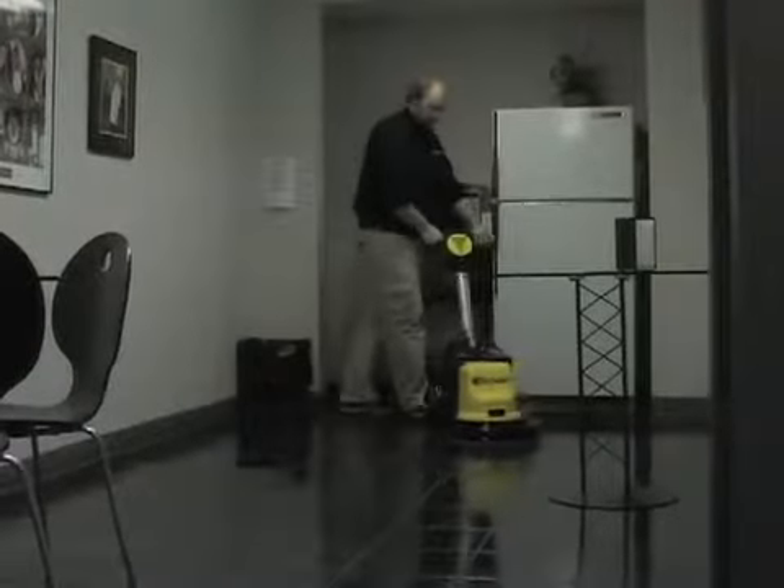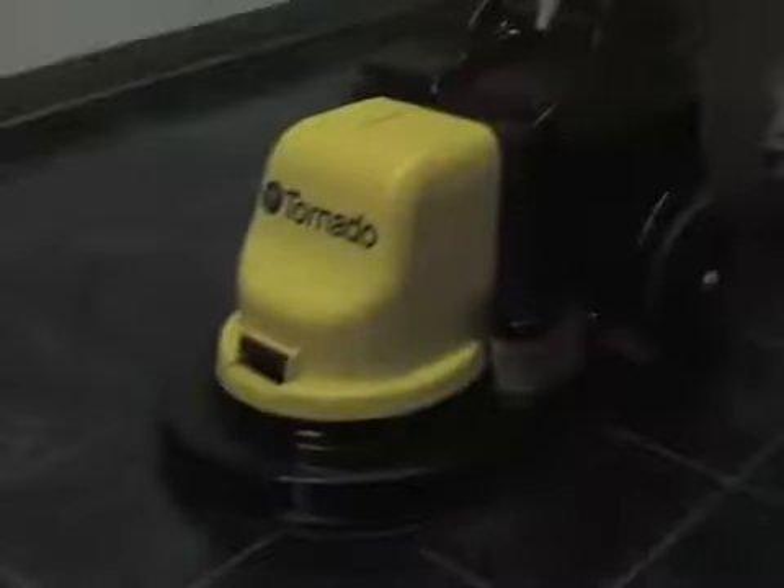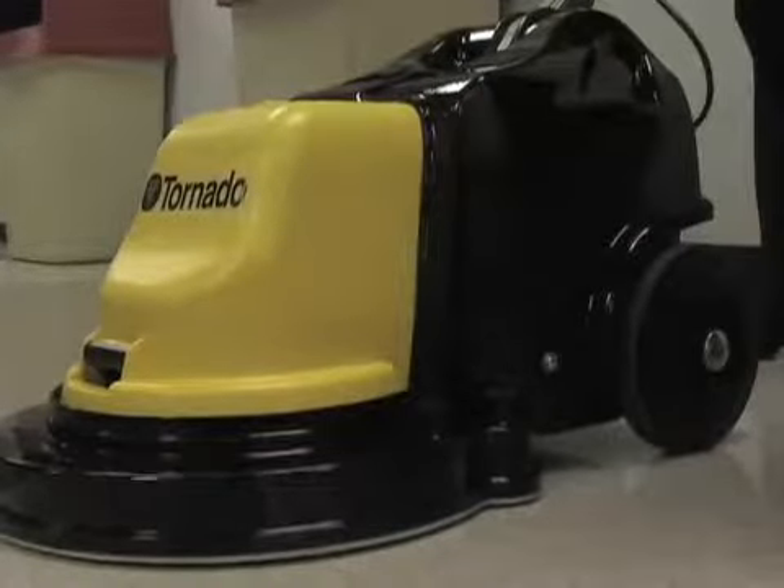Not only will it produce professionally polished floors, it will also pick up any dust or small dirt particles in its path. At the end of the shift, simply shake out the dust housing into a trash container.